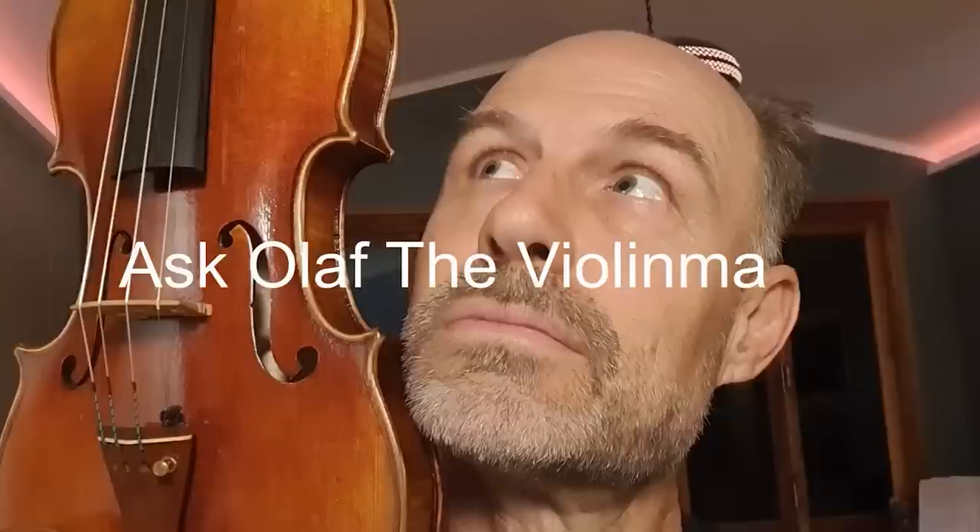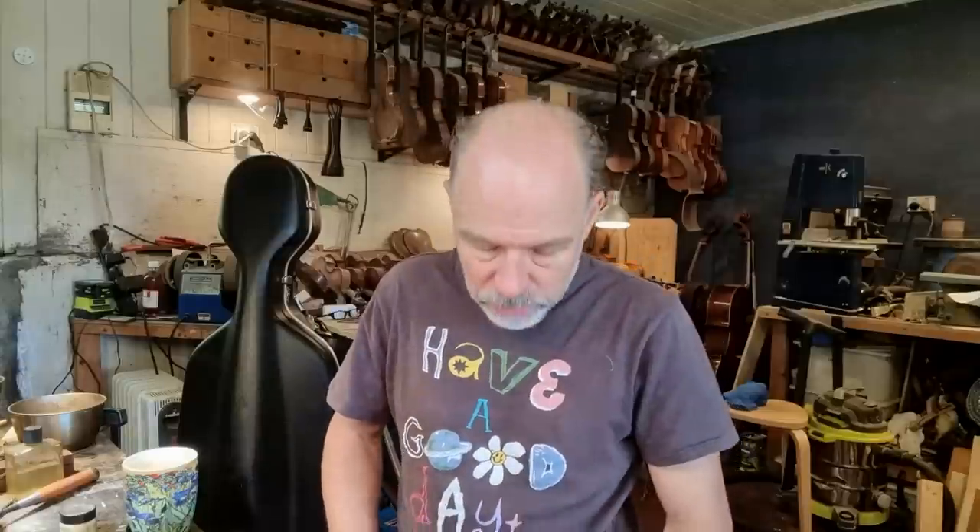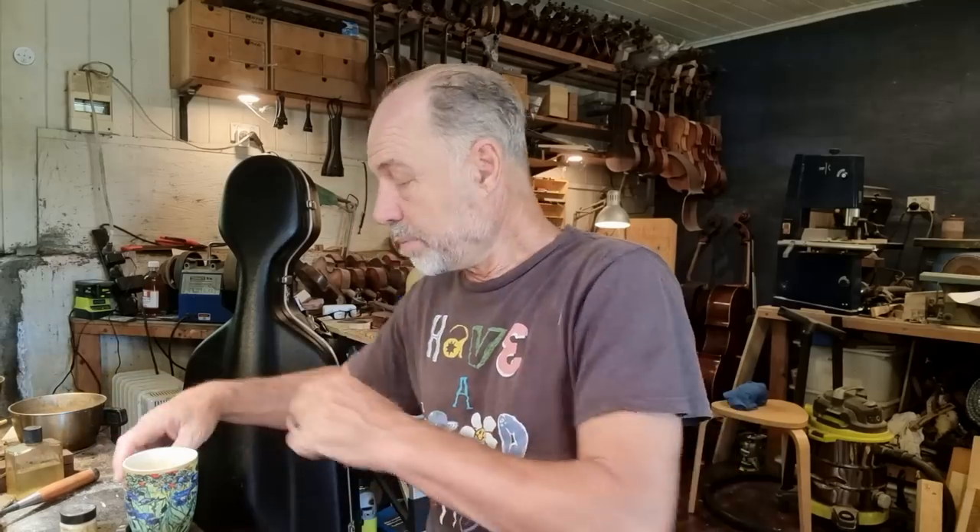Good morning, welcome to another day in my workshop. I'm just getting ready for a holiday. I have a lot of work to do, a lot of things to finish. So you're not going to see a lot of start-to-finish repairs, but you're going to see me finishing a lot of work — just making sure I get everything ready for clients to pick up before I go away.